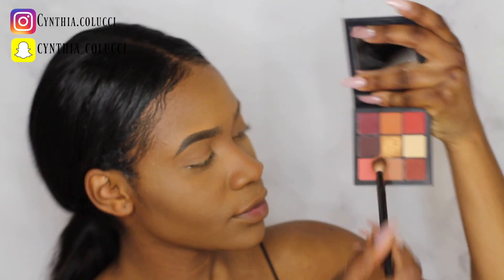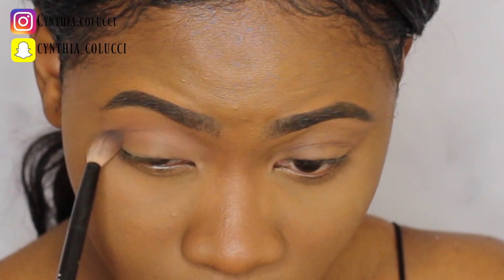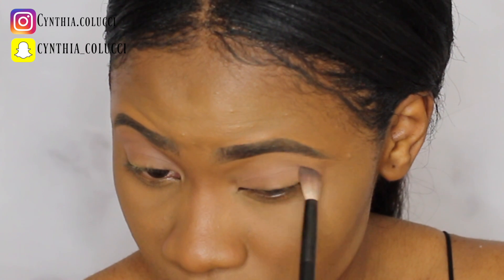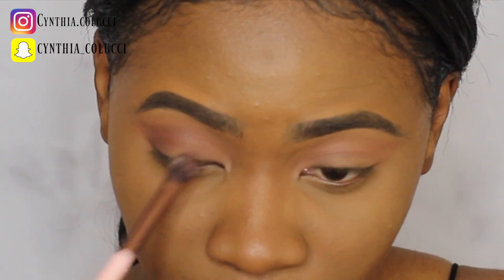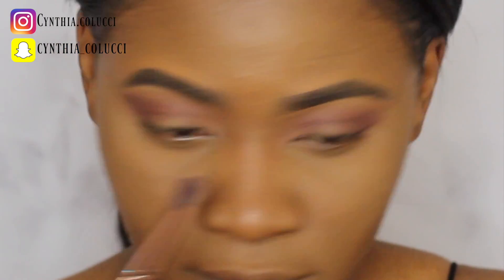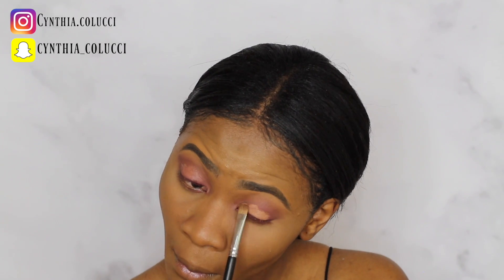For my eyes, I use the Huda Beauty Warm Brown Obsessions Palette. This palette has a name but the shades don't have any specific names, so I'm gonna be showing you one by one the shades that I'm gonna be using. Here I'm just adding some concealer to my eyelids so whatever shadow I choose for my eyelid is gonna pop more.